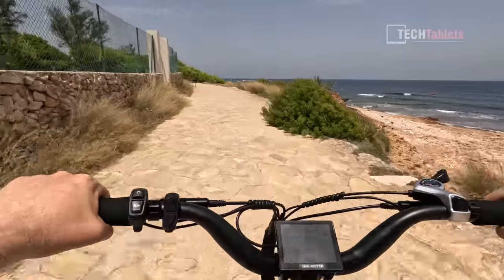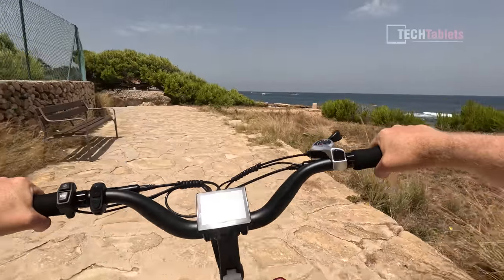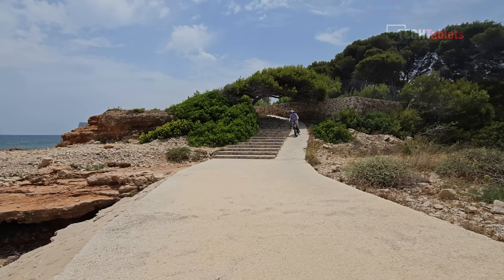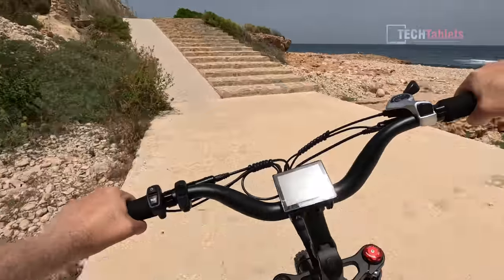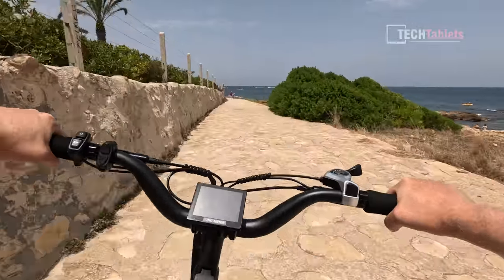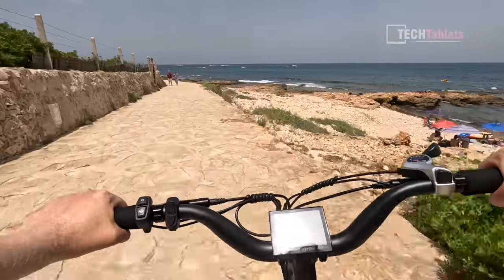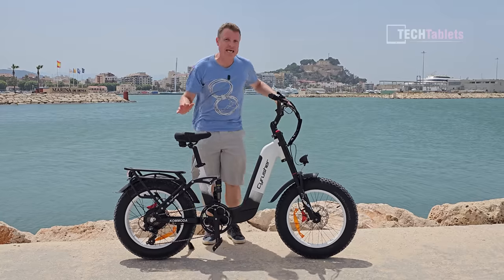Testing the Commodore on very bumpy ground — pavers that are all over the place, up and down — it's one of the smoother 20-inch fat wheel e-bikes I've covered so far. The fat tires are doing their job, and the no-brand shocks also work really well, soaking up a lot of the bumps and smoothing out the ride.